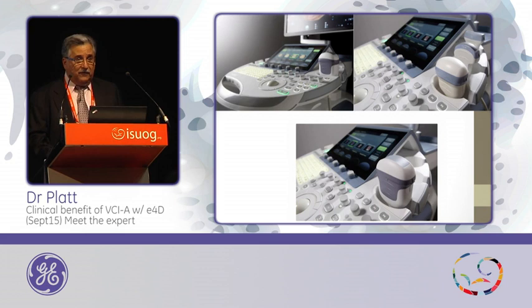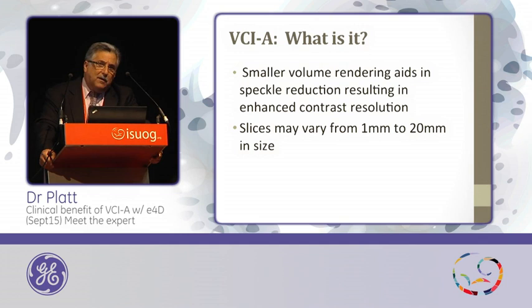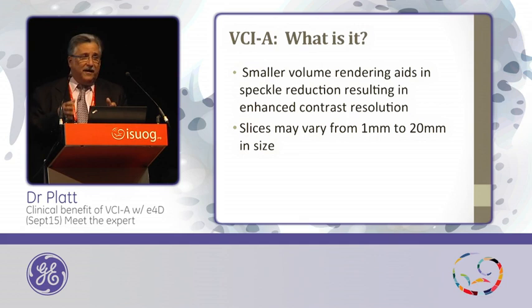The EM6C, which you see here, is an electronic transducer that I will be talking about. It is a system that will really help us in advancing our technology and diagnostic capabilities. BCIA is part of 3D capabilities that allow us to look at speckle reduction in a better way. It enhances contrast resolution, and the nice thing is it allows us to vary the slice thickness — how thick or thin we want it — depending on the diagnostic purpose. For example, where bones and ribs are concerned, a wider cut allows you to see more aspects of the bones.